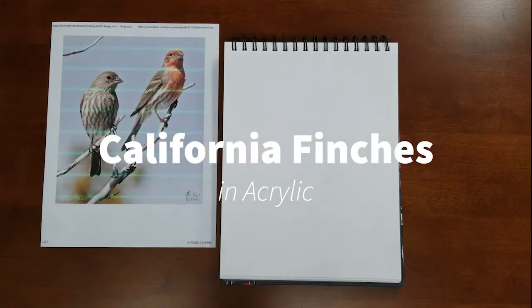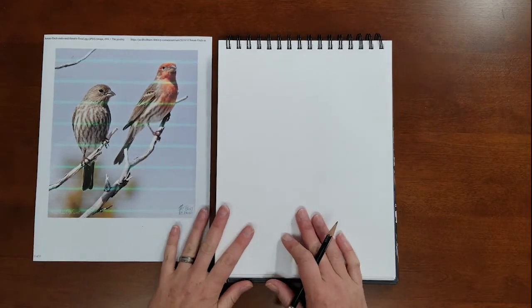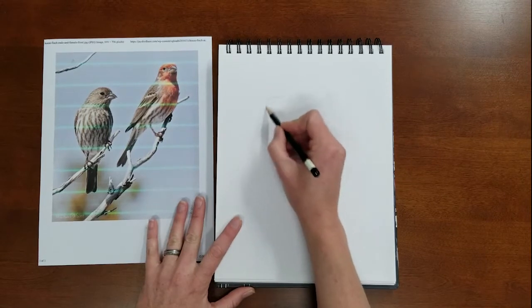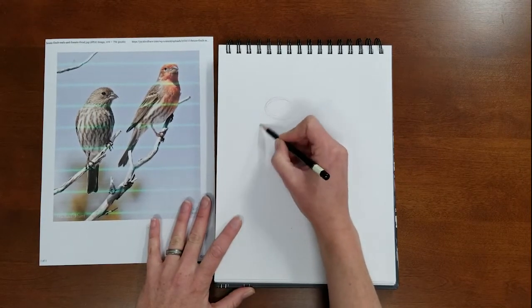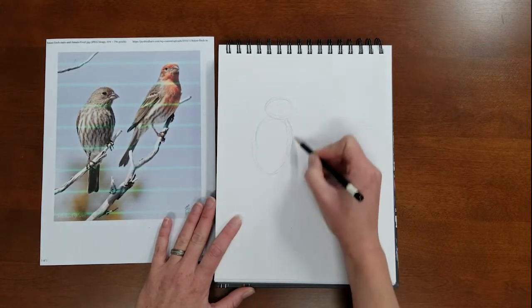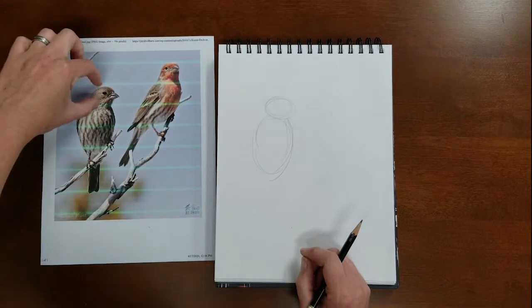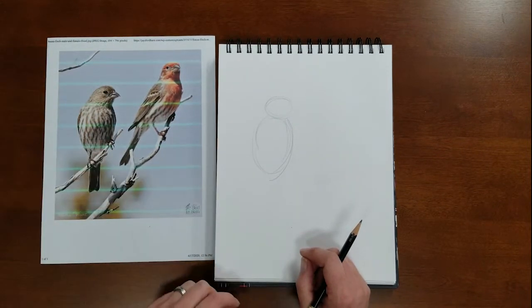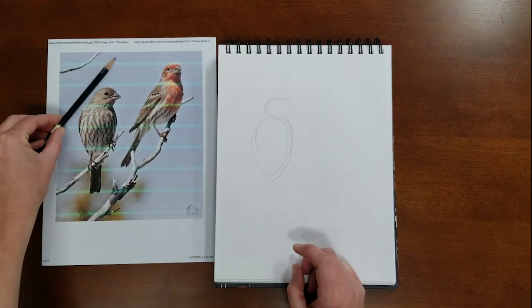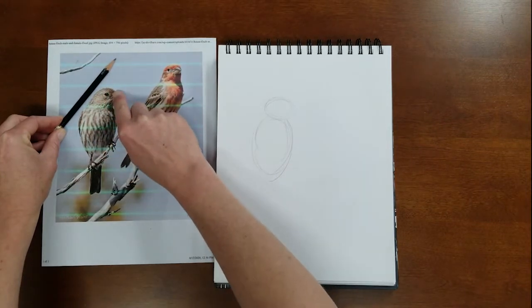We're going to sketch the birds on a regular piece of paper and talk about some key points. We'll look at this bird first over here on the left. Start with just an oval shape for the head and an oval shape for the body, and then we'll start to fine-tune it from there. We want to look at the size of the head compared to the size of the body, and then look at the angle from the shoulder of this wing going up the neck to the round of the head.